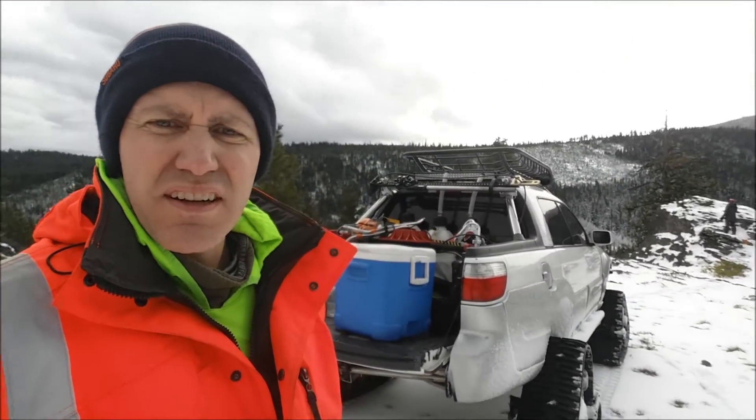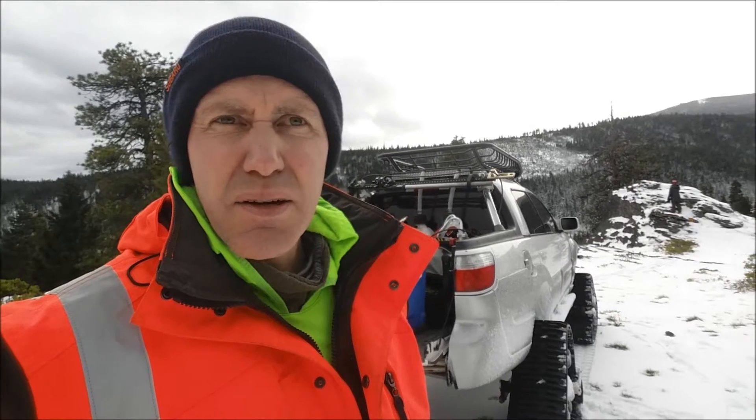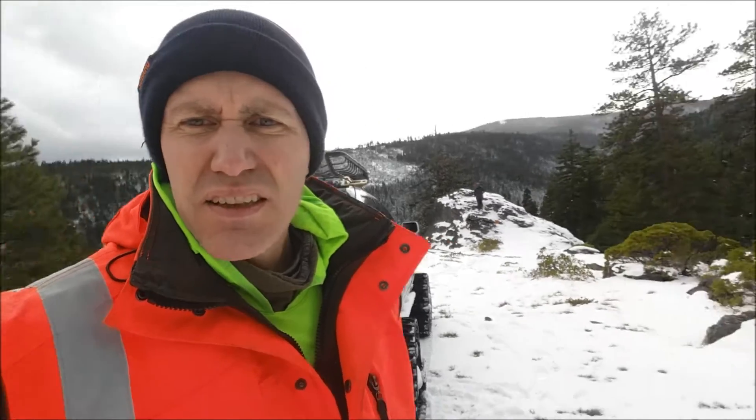Hey YouTubers, we made it up here but there's only like two or three inches of snow. The deepest snow we saw on the way up was maybe a foot or a foot and a half at the peak, right before going into the valley at 15 Mile Horse Camp. As you can see, it's very picturesque and very pretty up here.